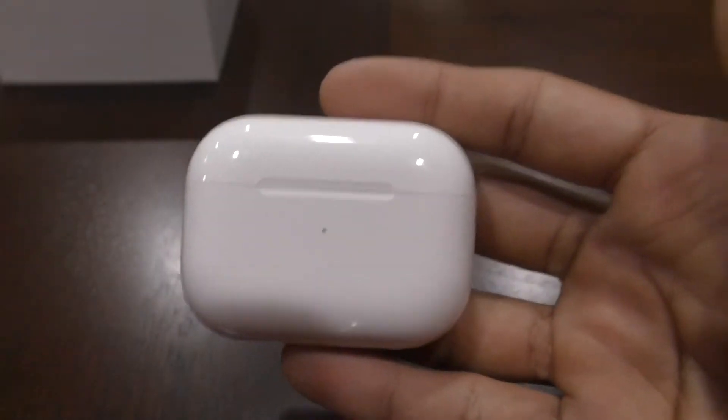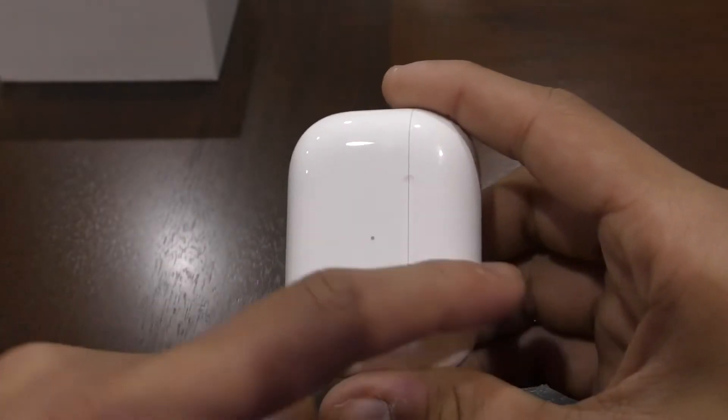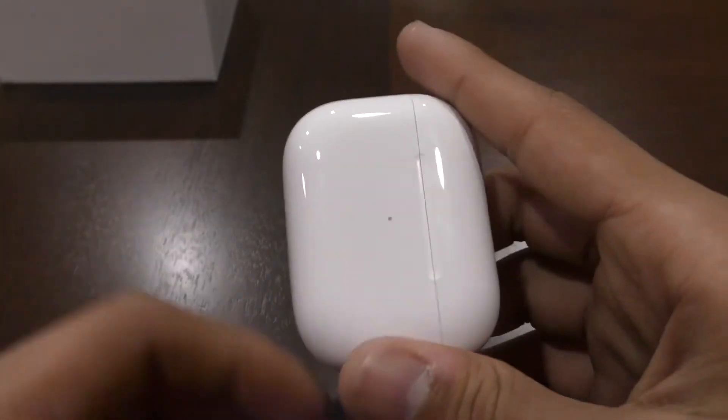This is what they look like. They are pretty small, actually. And if you turn it this way, it's pretty much the size of the other AirPods.